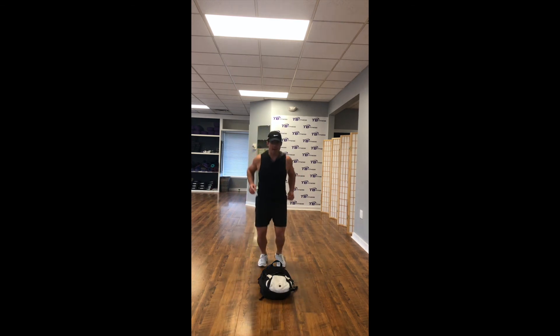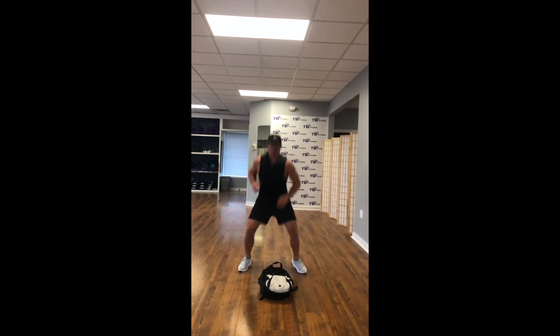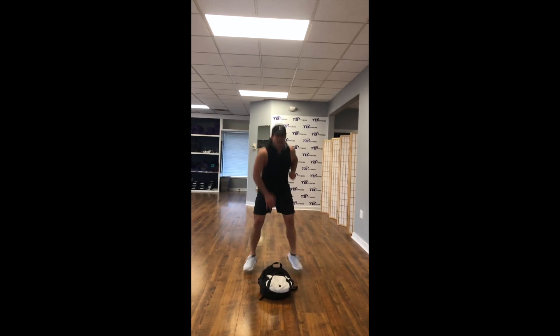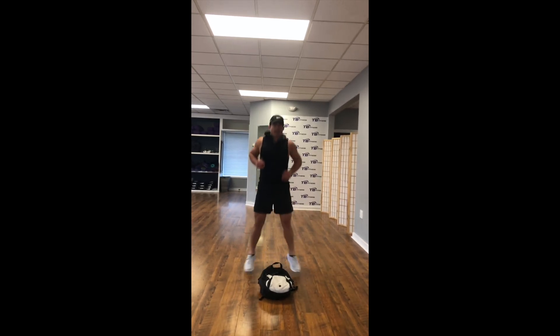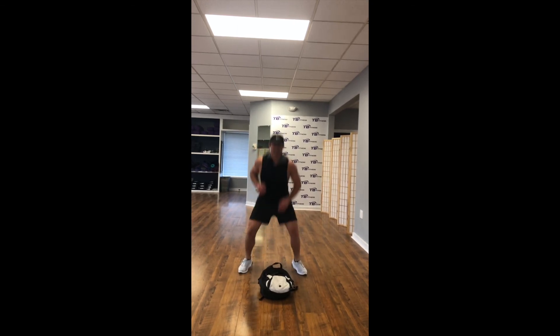Bring it back behind your bag — drop squats. All the way down, all the way up, tap that bag. Nice and quick. The last 10 seconds here, we're taking off — we're going real quick. Drop squats, opposite hand touching that bag. We're taking off in 5, 4, 3, 2, 1.